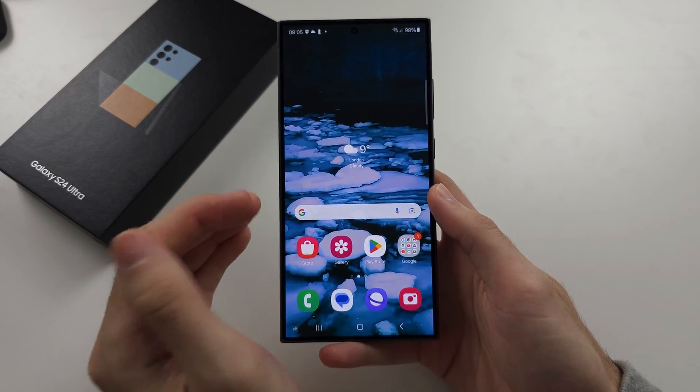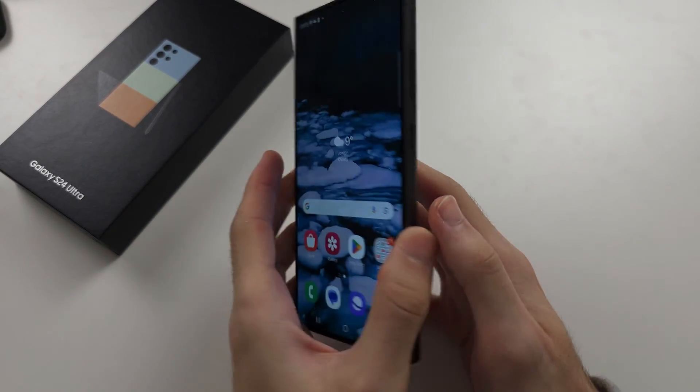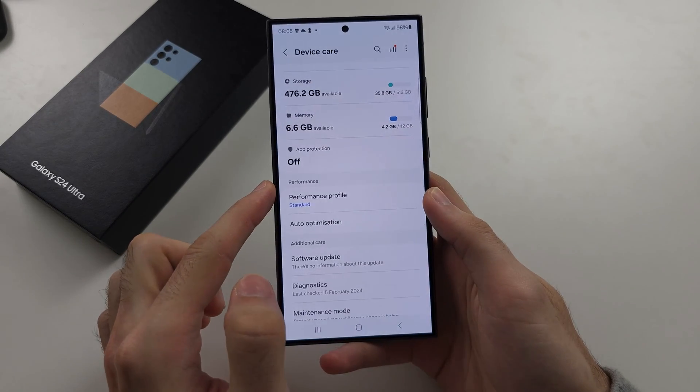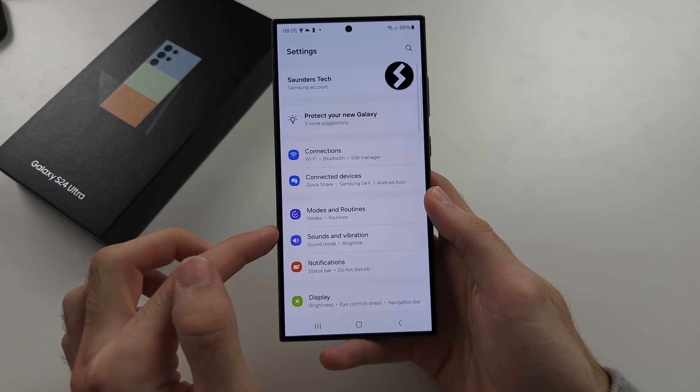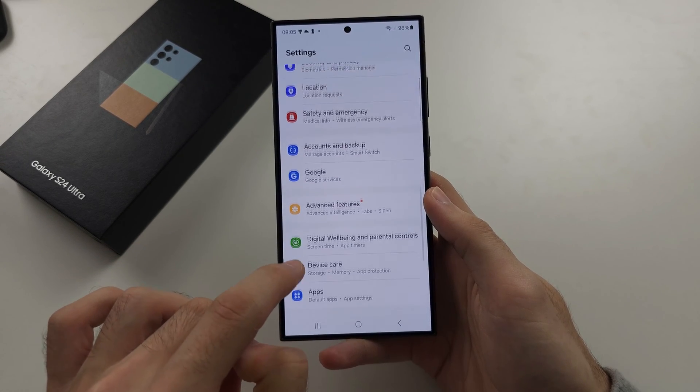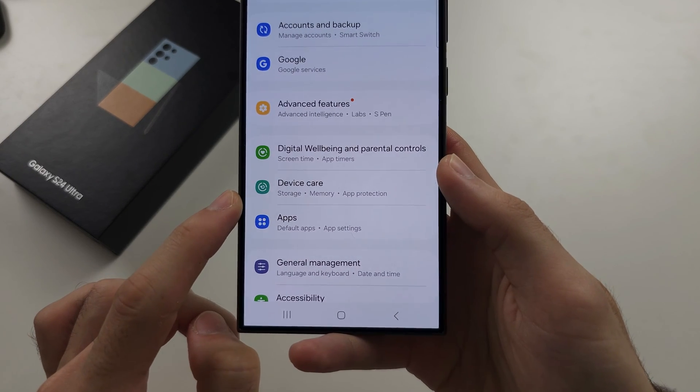The first way to check battery health on the S24 Ultra is to open the Settings app and scroll all the way down until you see Device Care.